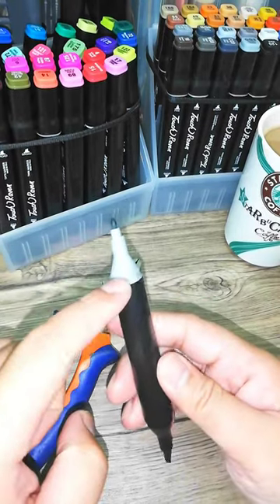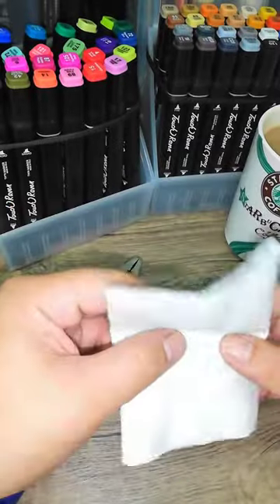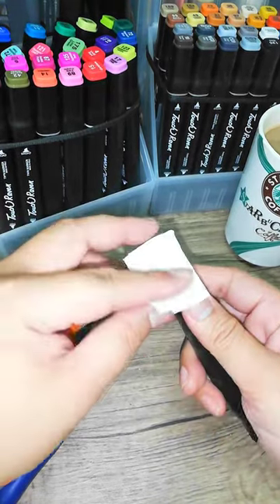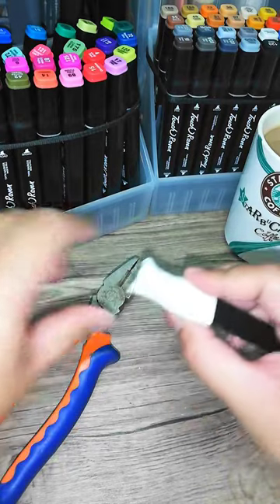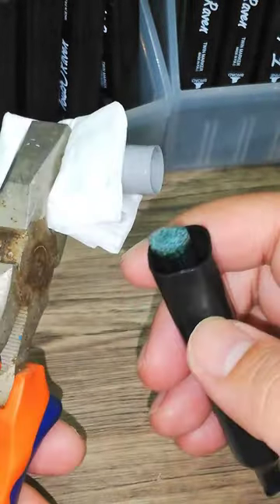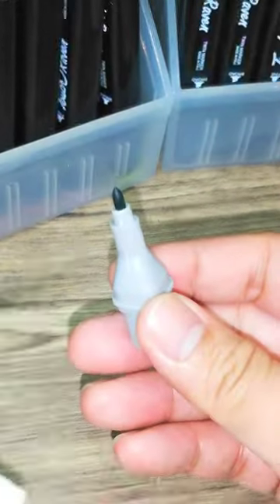Let's take off this end of the marker. I'll use pliers to pull it out and open it up. There we go! The marker is now open, and it will give us access to the ink barrel inside.